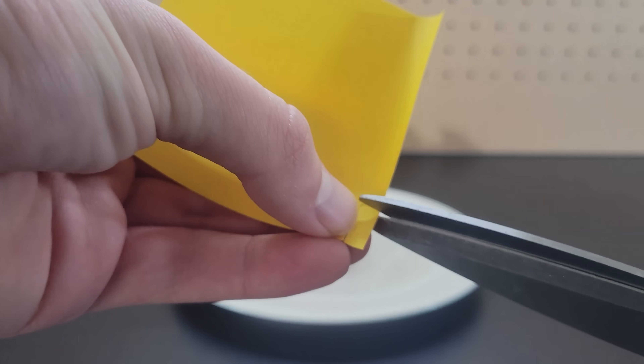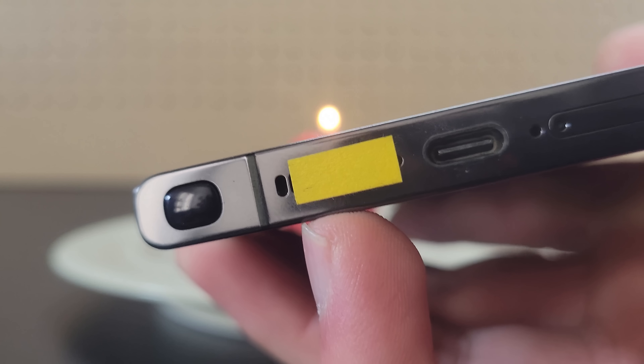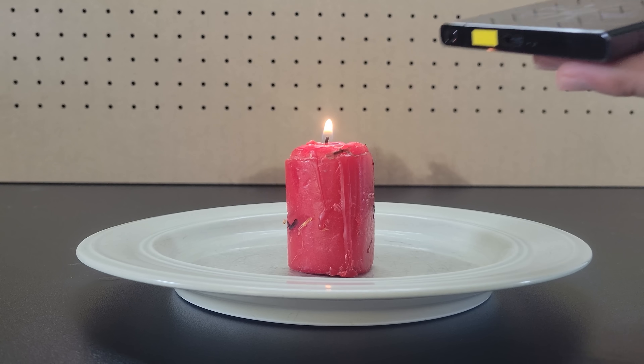Round 1, let's begin. If you light a candle and then cut off a small strip from a post-it note to cover part of the speaker on your phone, you can place certain sound waves on your phone and when you point it at the candle, it extinguishes the flame.